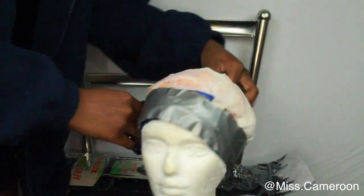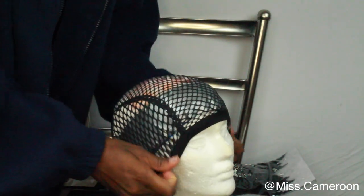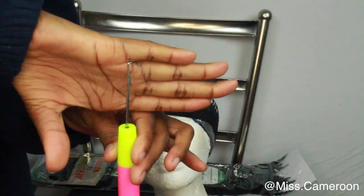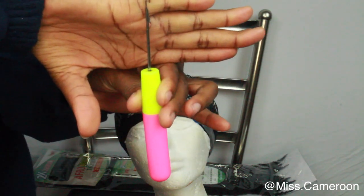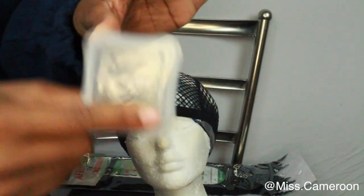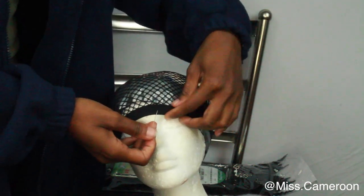The first thing you're going to do is put the wig cap on top of your mannequin head. I'm gonna use a cushion needle from the beauty supply store — that was about a dollar — and then I'm gonna use some pins and just pin that down.